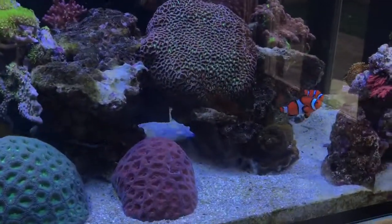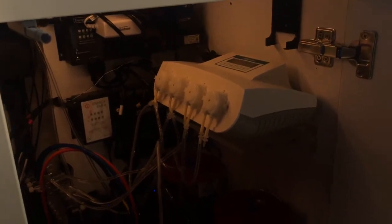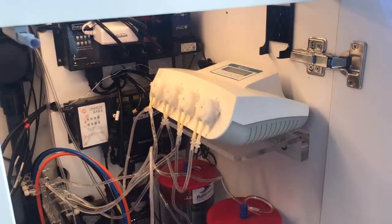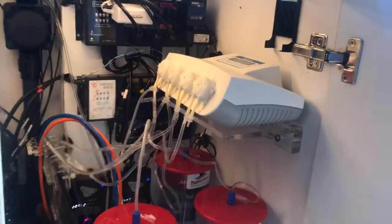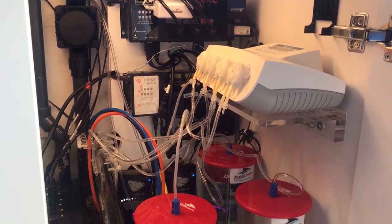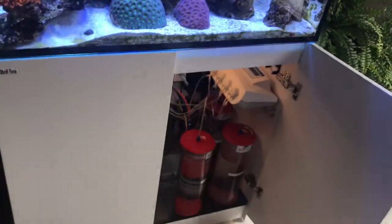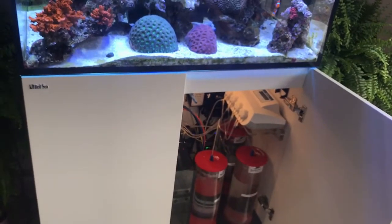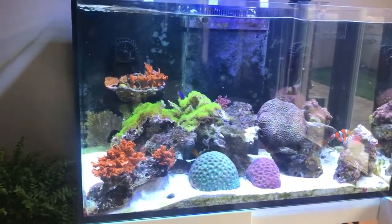I've also upgraded my doser. This time around I'm using a Comware doser which I got from Reef Supplies — it's a Canadian company where I buy most of my stuff, and I can highly recommend them, so shout out to them. This is a better version of the doser I had before, and it can be controlled through the iPhone, which I do like — it's wireless.